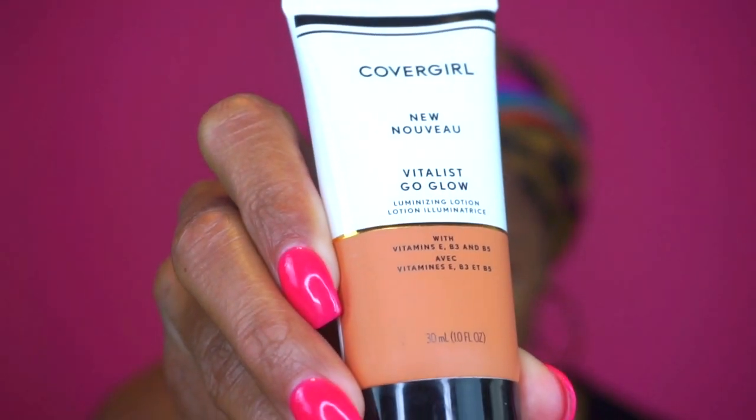From there I went in with the Vitalist Go Glow Luminizing Lotion. During the summer, during the hotter months, I don't really like to use foundation — I try to stick to tinted moisturizers, more lightweight stuff, rather than having heavy liquid foundation on. It's just that feeling of my face melting off is not cute. The only thing I do wish is that this had SPF in it, but you know, beggars can't be choosy.